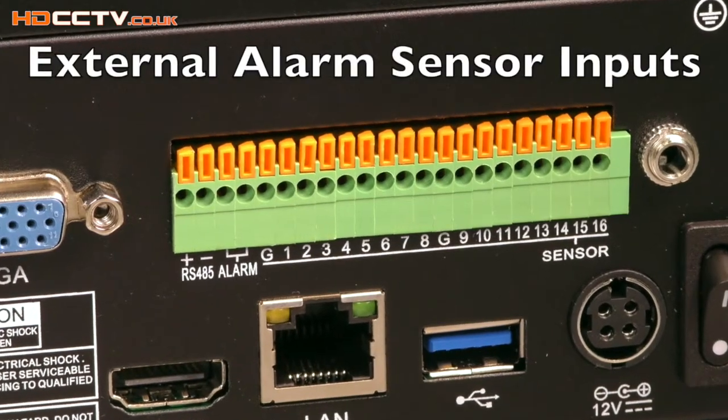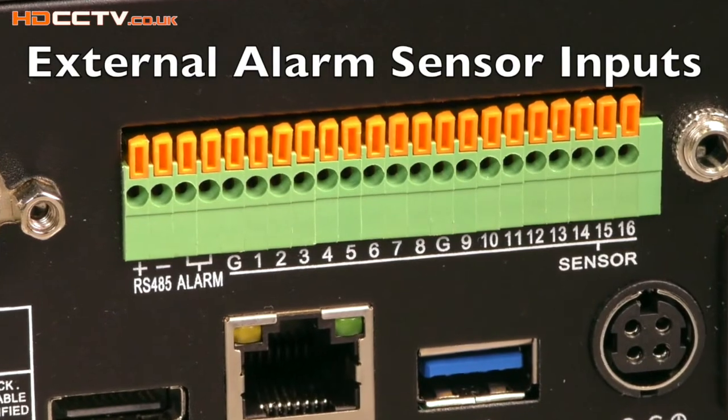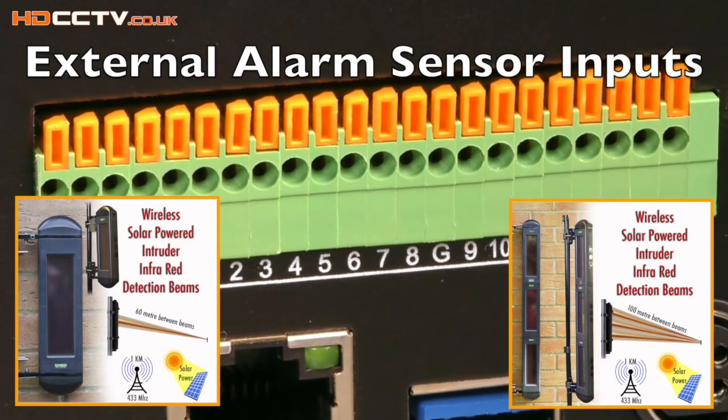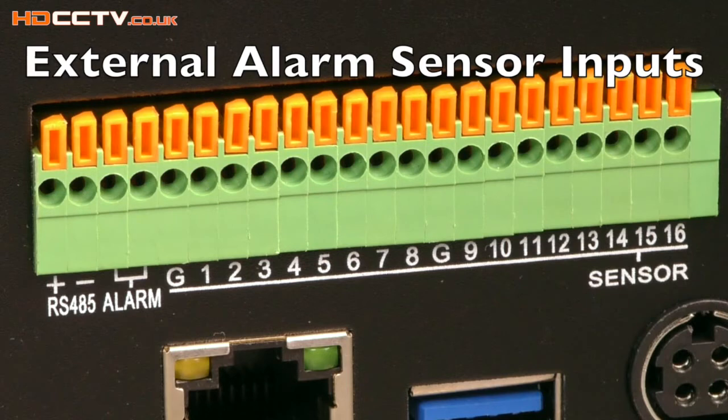The XHR range of DVRs have alarm inputs. Up to 16 external sensors can be connected to this DVR, for use with external motion sensors such as wireless perimeter beams or any other external alarm sensor. Using external sensors gives more accurate results than using built-in DVR motion detection functions.